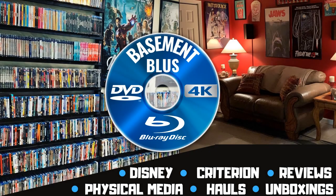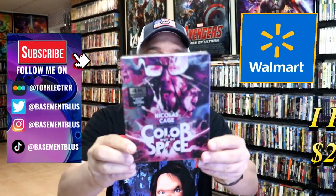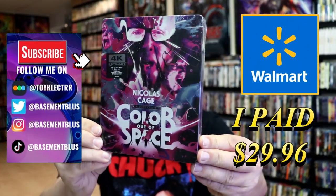Hey, Tony here. Today I'm going to do an unwrapping of the Walmart Exclusive 4K Steelbook for Color Out of Space. So stick around. I've received my order for the Walmart Exclusive 4K Steelbook for Color Out of Space.